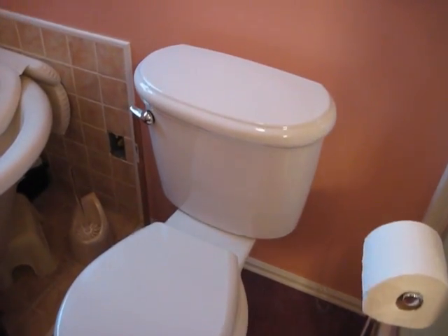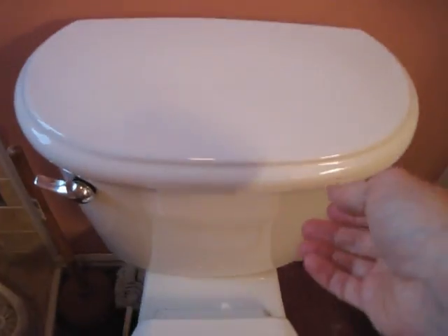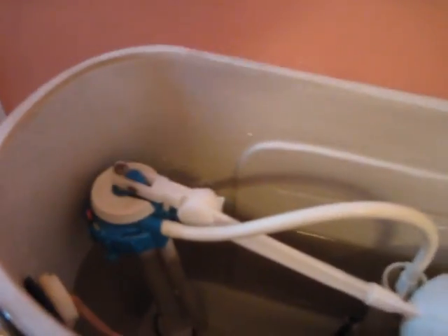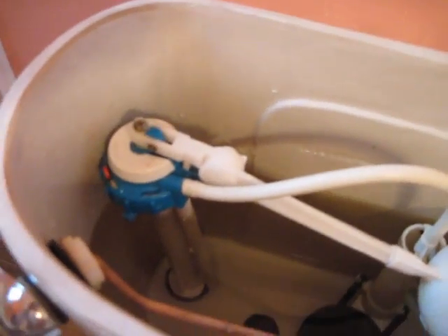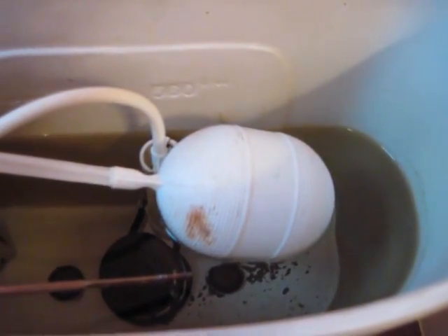Hello, this is Gio and I've got to fix this toilet. I've got to work on or replace the toilet fill valve. Lifting up the lid here, right inside there. I've got to take that and move that. But first I have to empty this water tank, and so I'll show you how to do that.